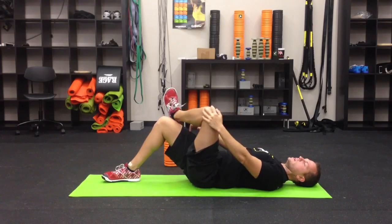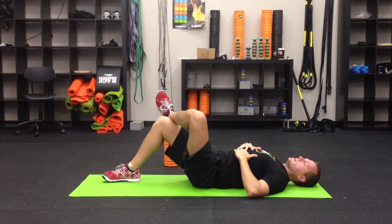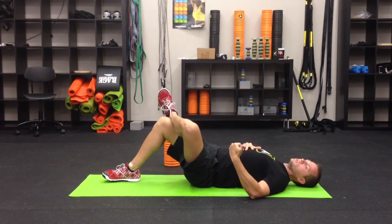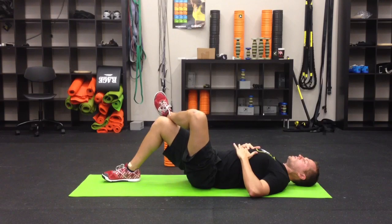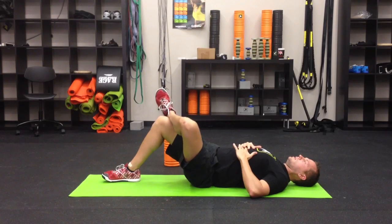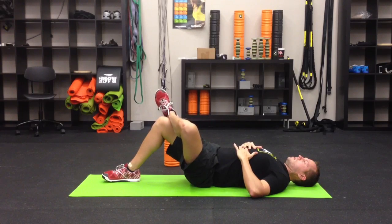Now cross the ankle over the opposite-side knee, and here we're going to go side to side — a slight roll so that ball goes to the outside just a couple of inches and then back to the starting position, for five reps. Be sure you're breathing throughout.